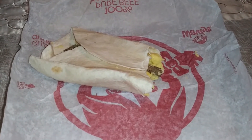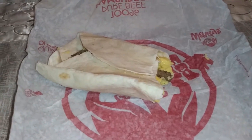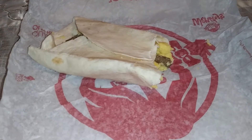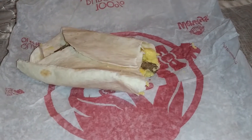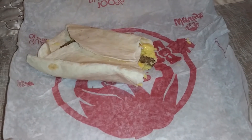I barely could taste anything — everything was sort of like egg. I think I got a little bit of sausage, not much to it. Could not taste the cheese in that bite. I was looking for the first bite to be different, but what can you expect? It's just sausage, egg, and cheese, and there's nothing special about it.